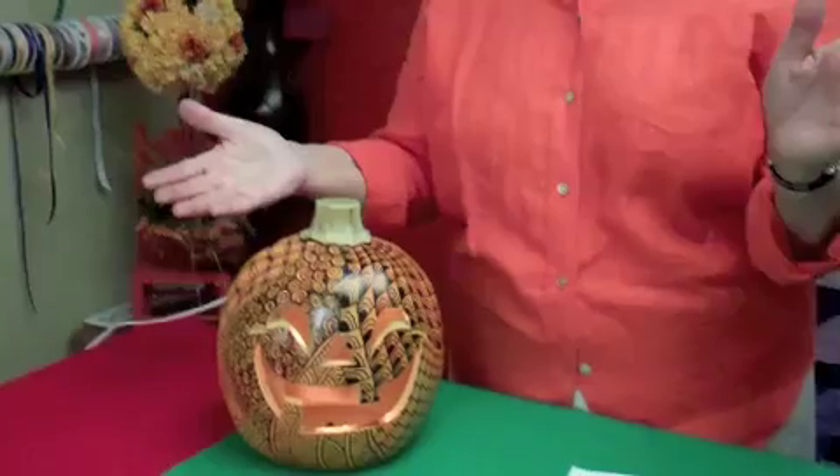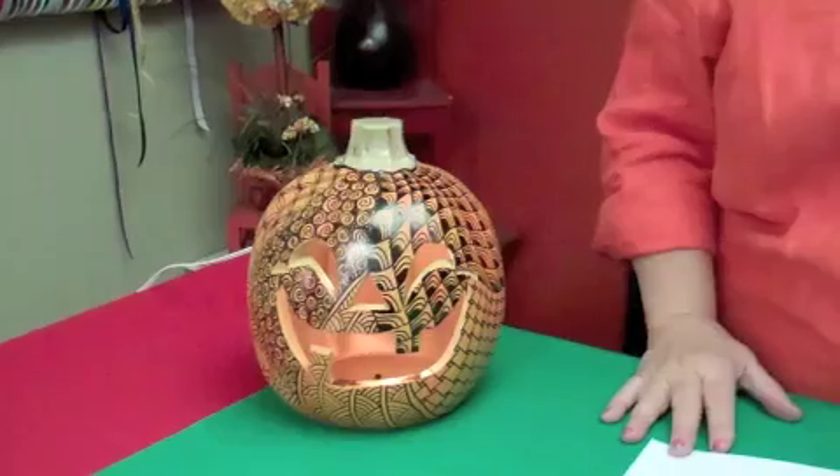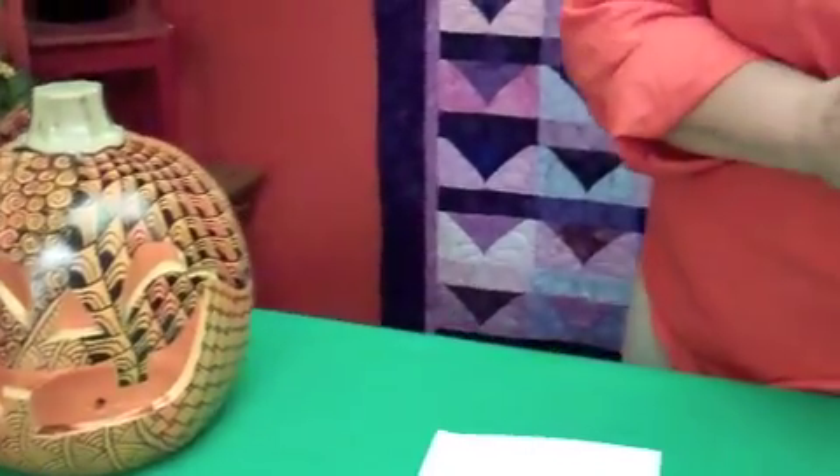So this is a permanent pumpkin and he has a light inside, which is kind of fun. He came plain orange, but I decorated him with Zentangle designs. So I want to give you a few tips on that today in case you want to decorate your own pumpkin.